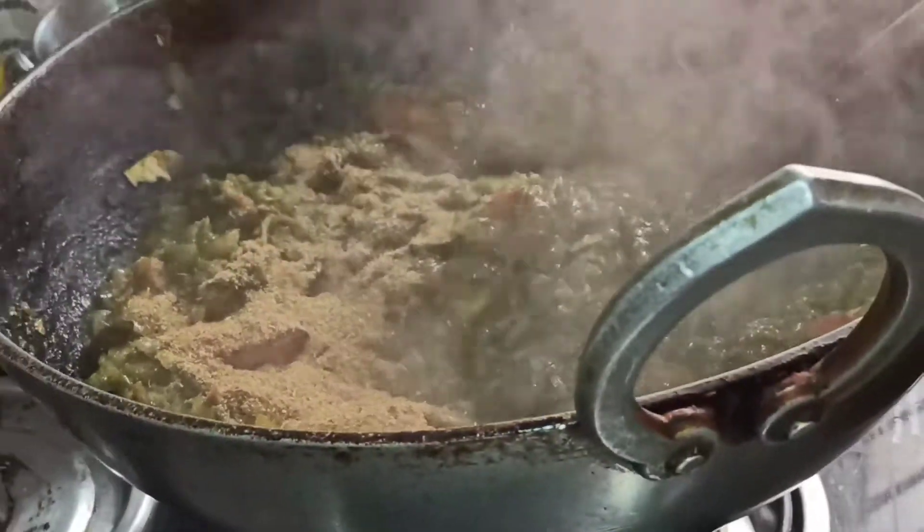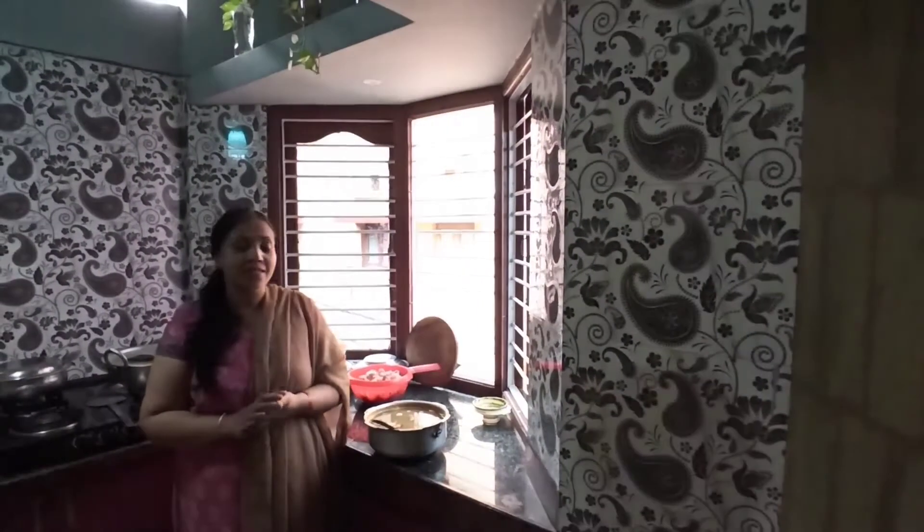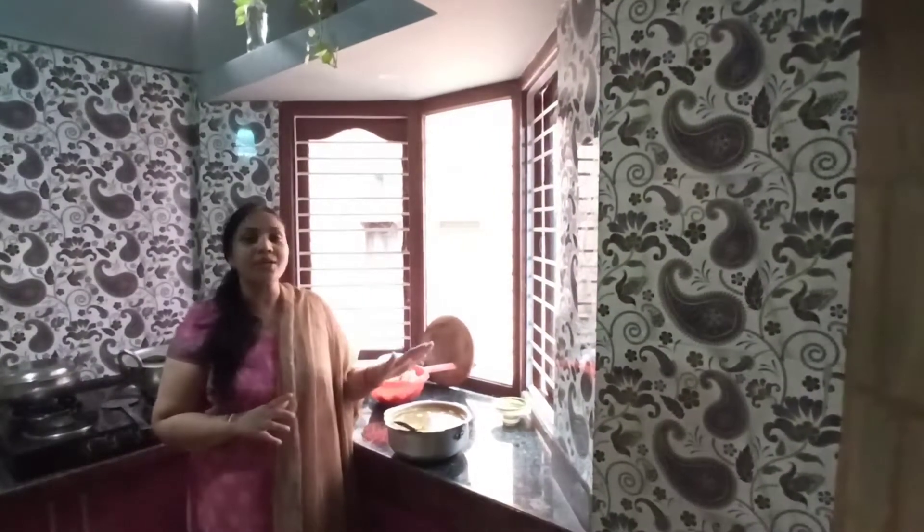I've used chana dal here but you can use toor dal if you want. At this stage, let's add one spoon of dhania powder and one spoon of chili powder — I've used Kashmiri chili powder. Remember we've used green chili while grinding too, to make it more tasty. You can also add just one spoon of grated coconut — I'm not adding it today because I don't have coconut, but it will be very tasty.